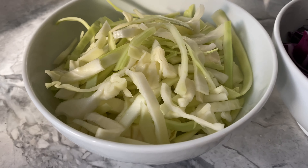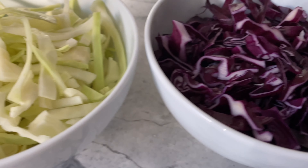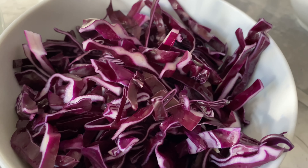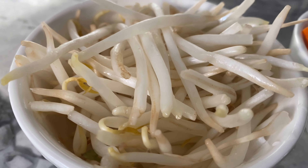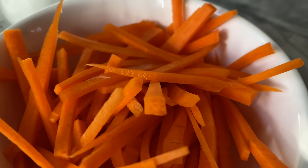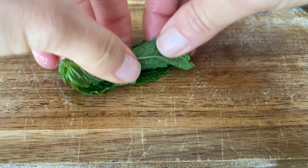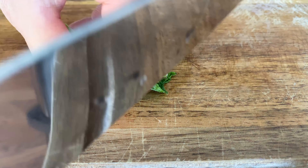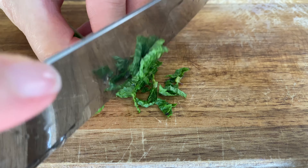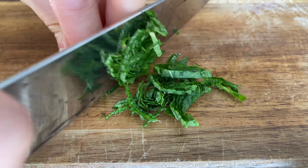I'm not going to specify exact amounts for each vegetable — it's clearly up to your own preferences. However, I prefer two handfuls of green cabbage, two handfuls of red cabbage, one handful of bean sprouts, and one handful of carrots. I also like to add about one-fourth cup of chiffonade mint.